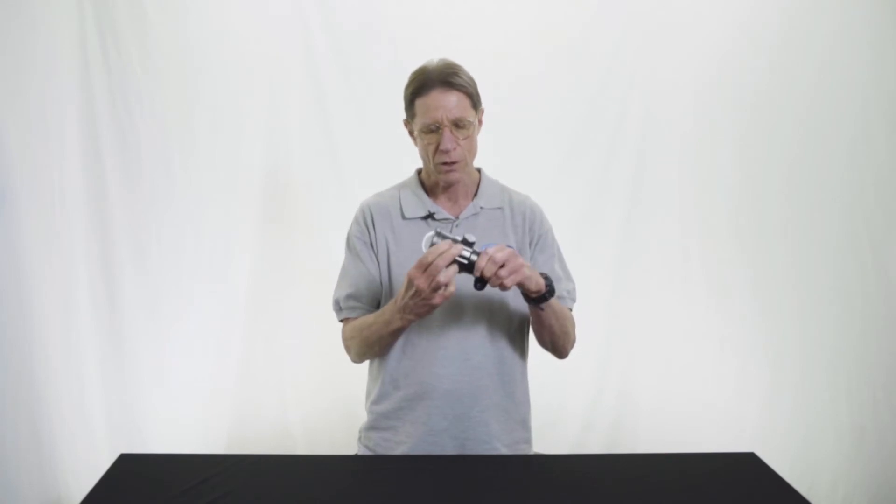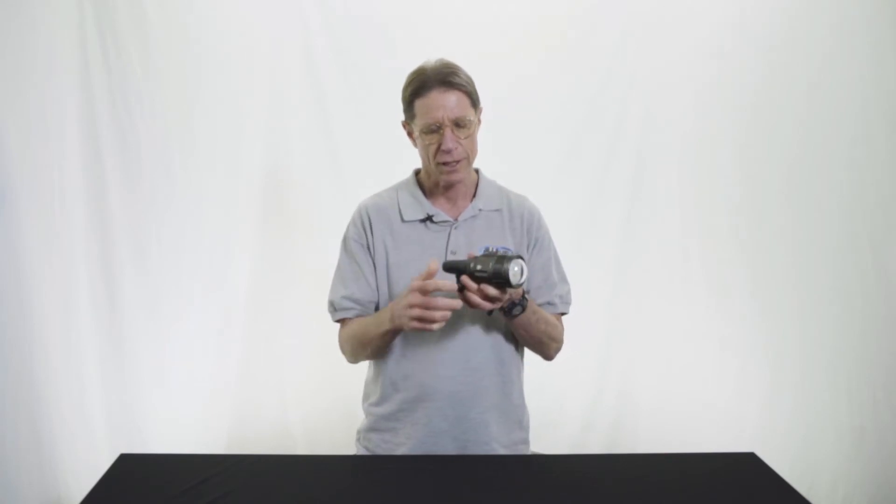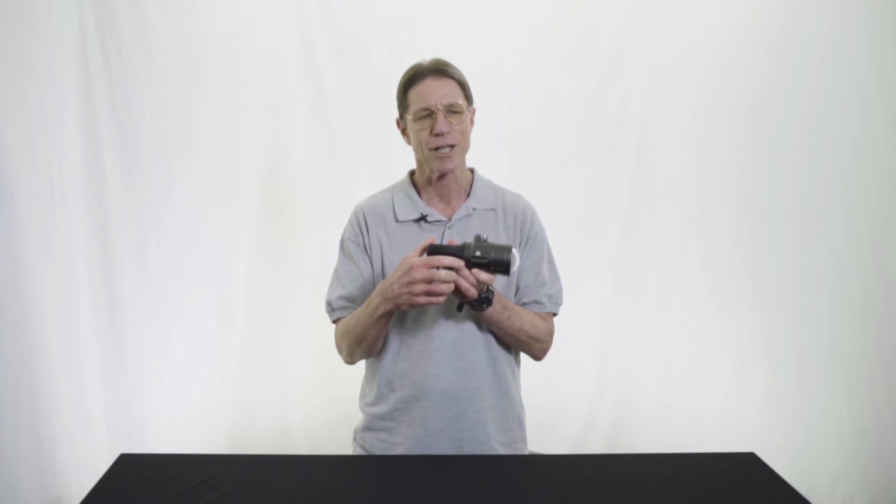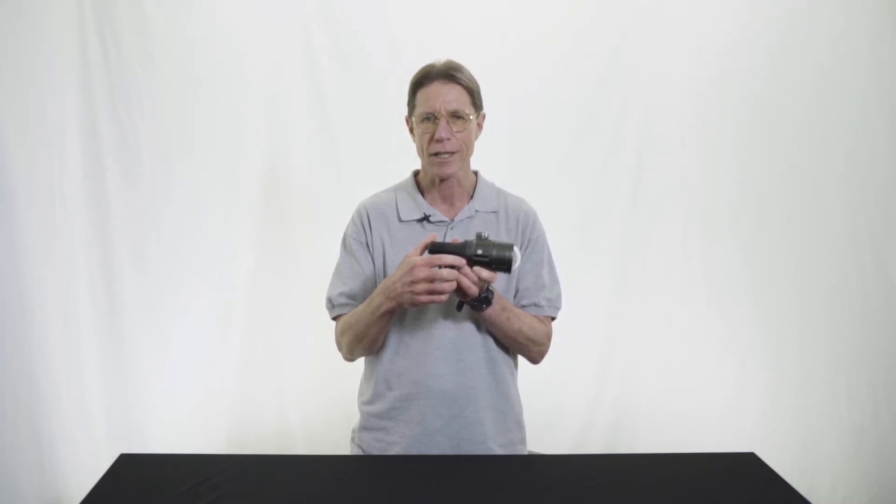There are really only two external controls. Starting with, on this side, the on-off button, which also has a travel safe mode so that the light cannot accidentally come on in your luggage during travel. It has to be pressed five times rapidly to kind of wake it up.